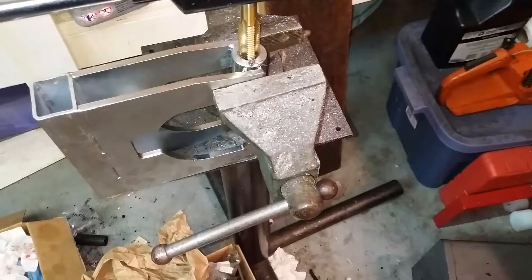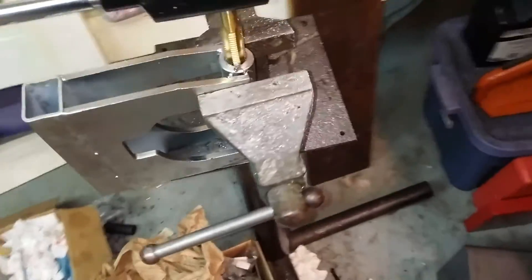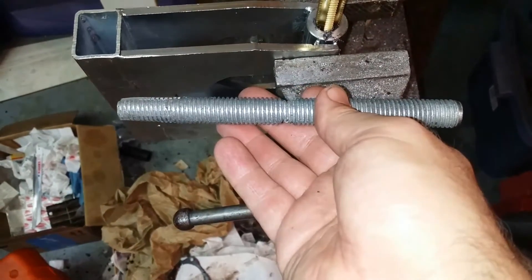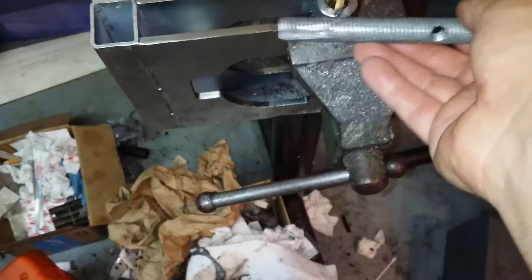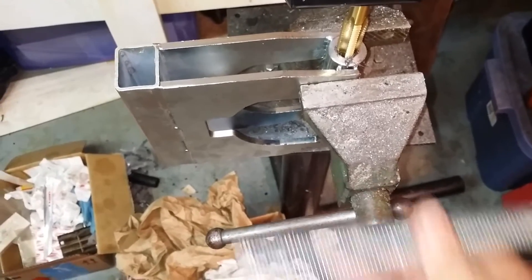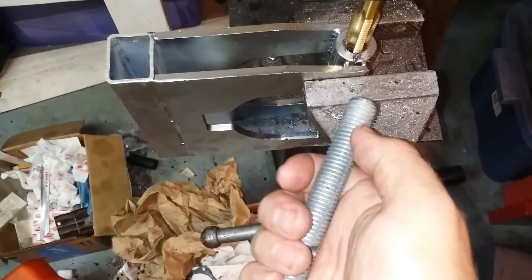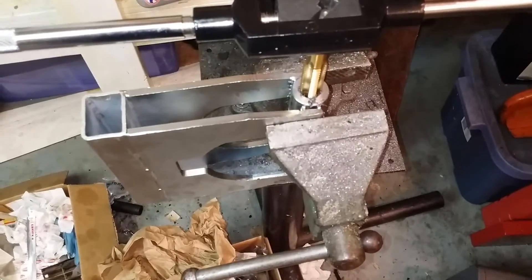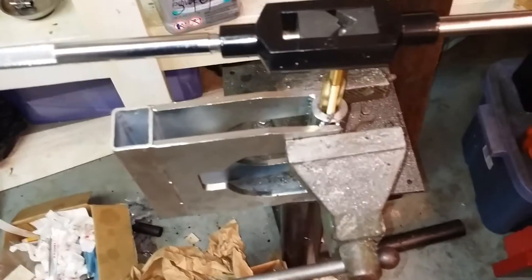I couldn't find a tap for it. If somebody has an actual thread size for that, that'd be great, because I would have loved to have tapped this. But it doesn't matter — I'm re-tapping it to something a little heavier. This particular tool is 5/8" threaded rod, and I'm going to make this 5/8" threaded rod. It'll be heavier no matter what we're doing, and that's good. This will be less likely to bend, less likely to have trouble threading through. Hopefully we'll just put two nuts on the outside and use that to turn the whole thing and use the case splitter again as is.